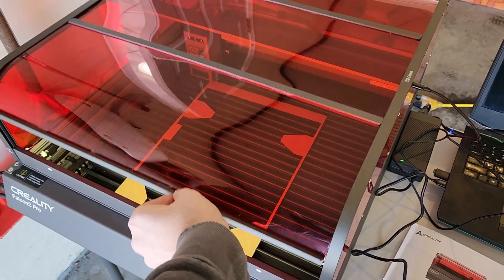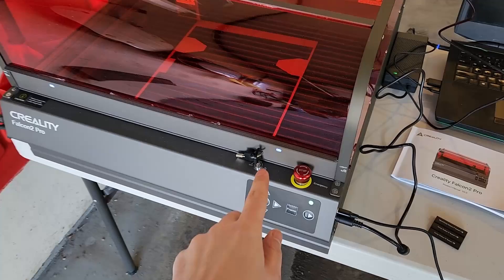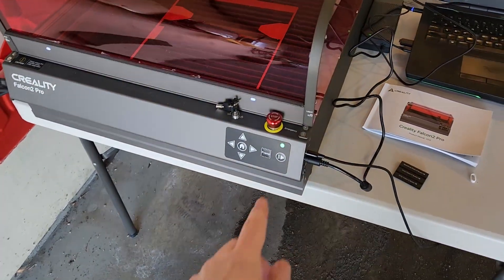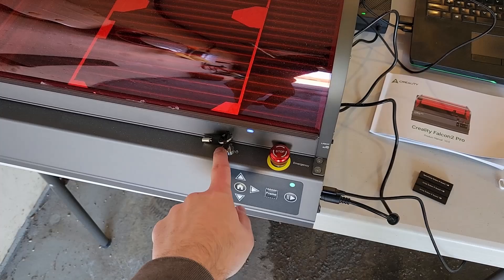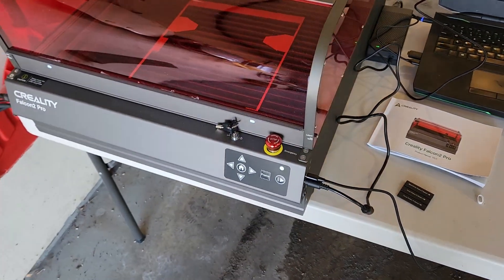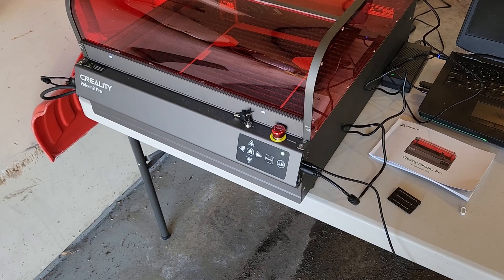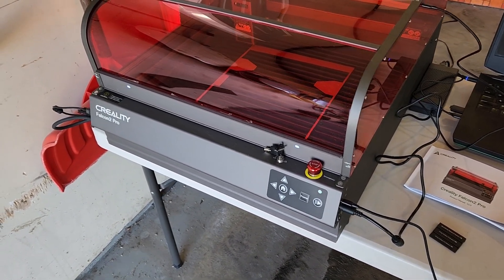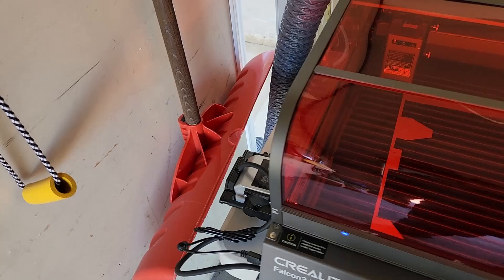We have a lid open detection on here, an emergency stop, and a key so you can lock it and hide the key — so children or others can't be playing or messing around with it. This also comes with air assist.